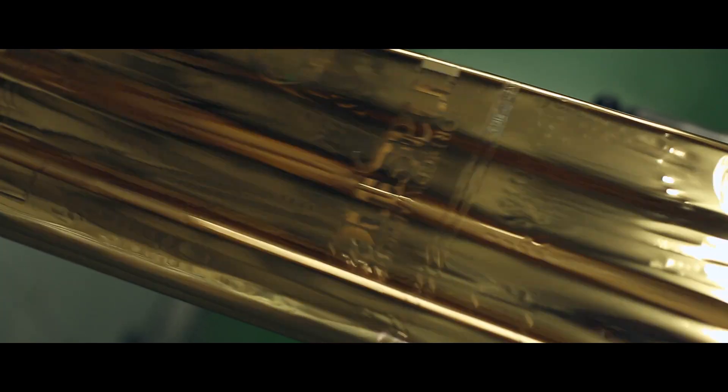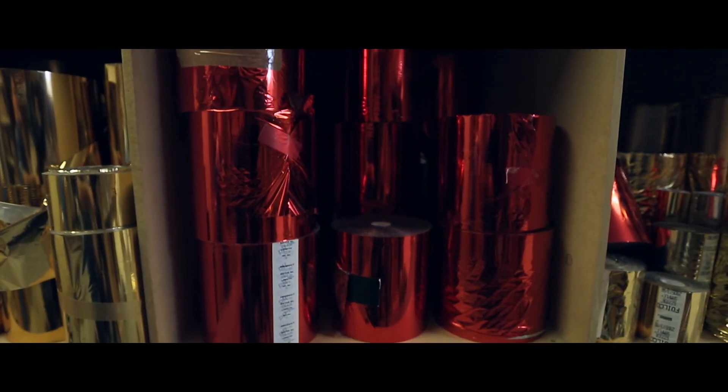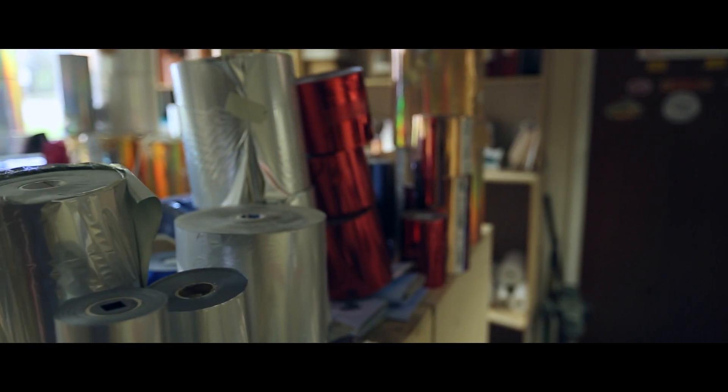We're using gold on this cover. Gold is a very common foil colour to use for magazines, but it's by far not the only colour that we use. There's a multitude of coloured foils out there. We have a comprehensive swatch of all the colours that we do.